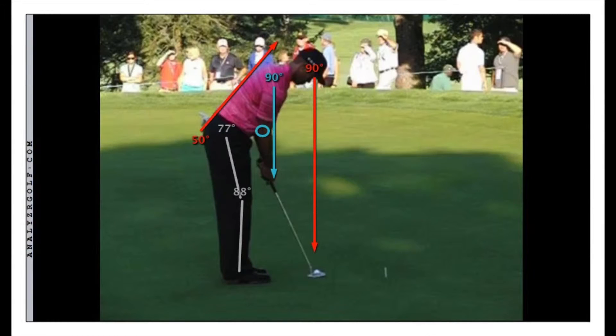The other thing we talked about was putting posture. When you set up to putt the ball, you want to try to get your eyes over the ball and you want to get your hands under the shoulders. The red line shows the eyes over the ball and the blue arrow from the shoulders straight down shows that his hands are right underneath his shoulders. He has a little flex in his knees and a little bend in his elbow, so the right elbow is on the inside of that blue line.